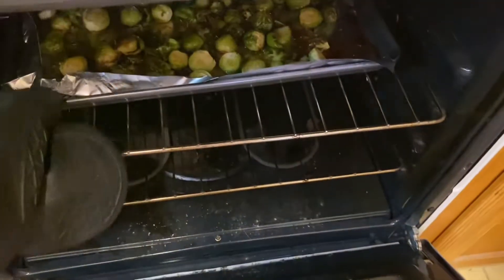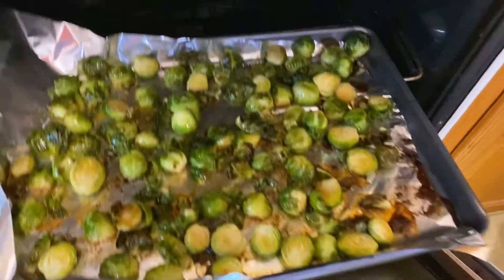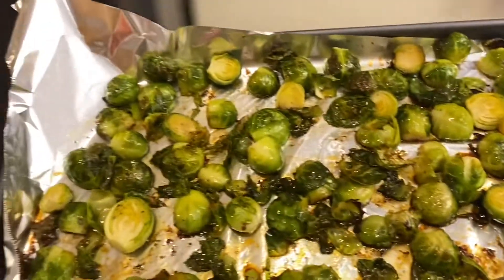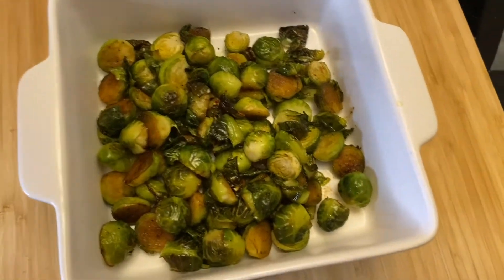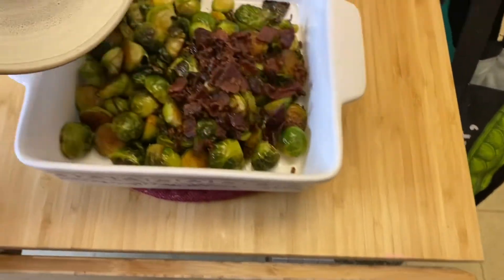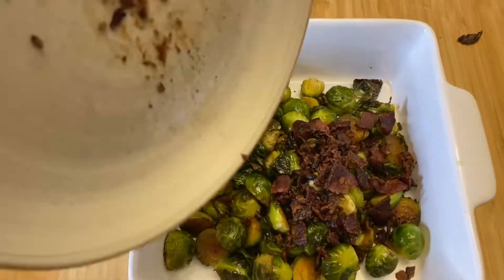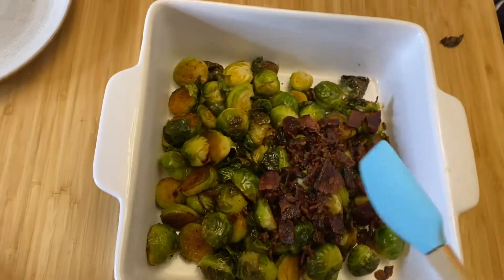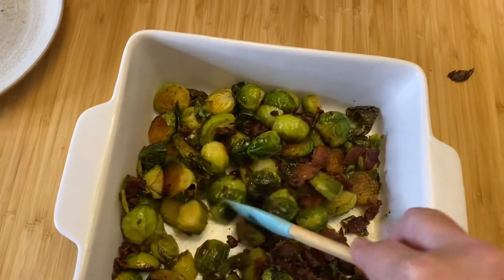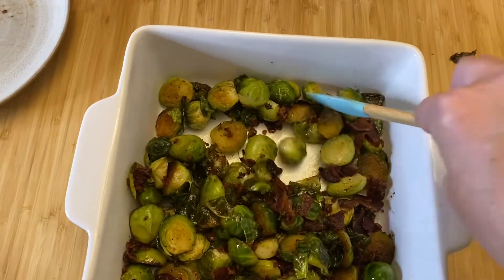So once they're completely roasted, you can take them out of the oven. We're then going to be putting them in a baking dish and topping with our maple bacon that we've crumbled up into pieces. Sprinkle that over top, mix well, and voila — there you have it, maple roasted Brussels sprouts.